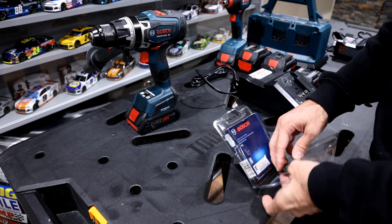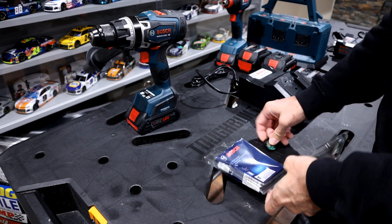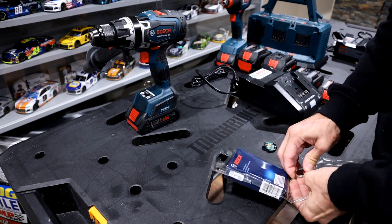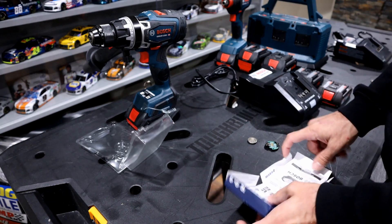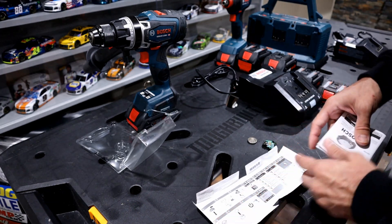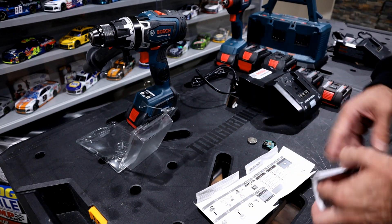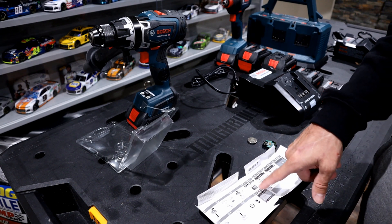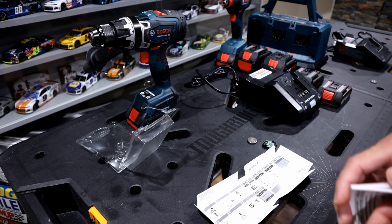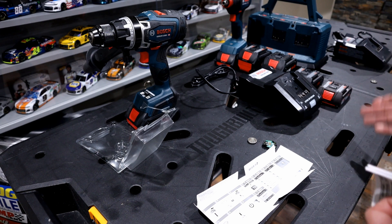As we get it opened up, there's your module, and as mentioned it does come with the three volt battery. Inside they talk about some of the features on the tools and how to install it — I'll show you how to do that in a moment. It's pretty straightforward, but you are required to download the Bosch Toolbox app, available on the App Store or Google Play.